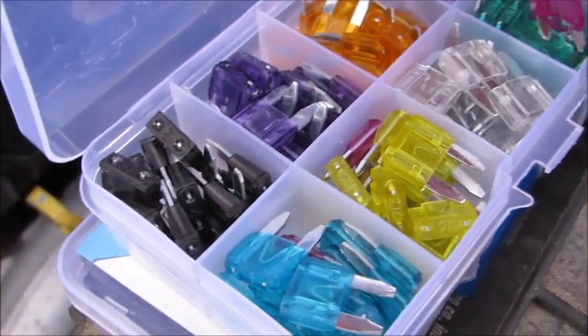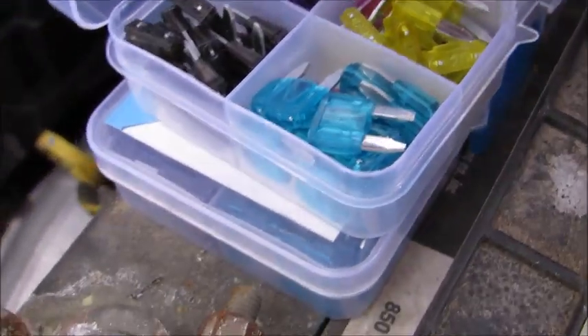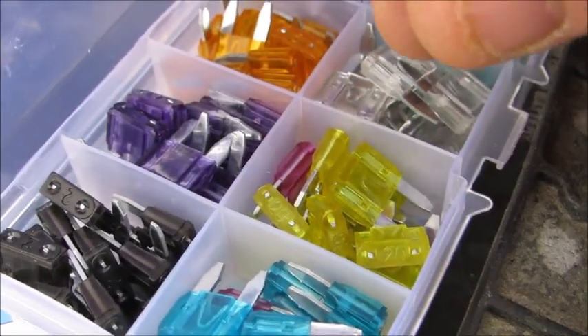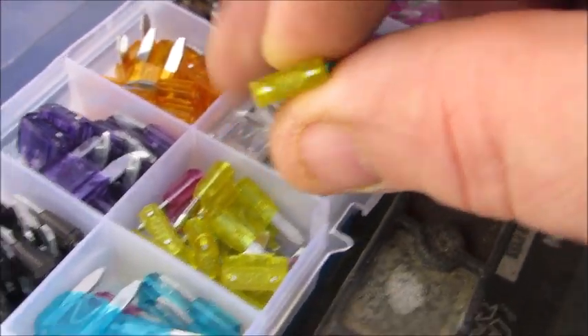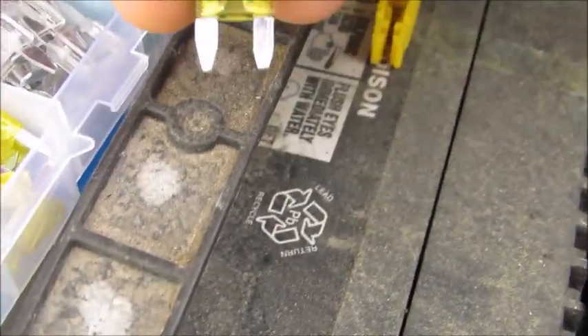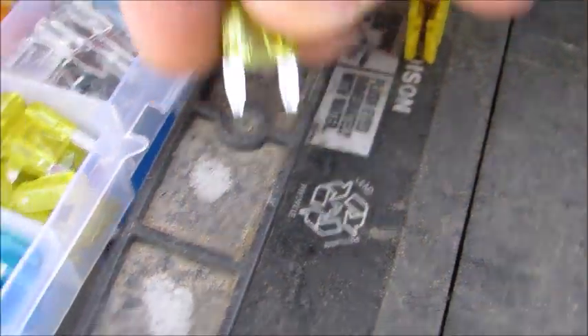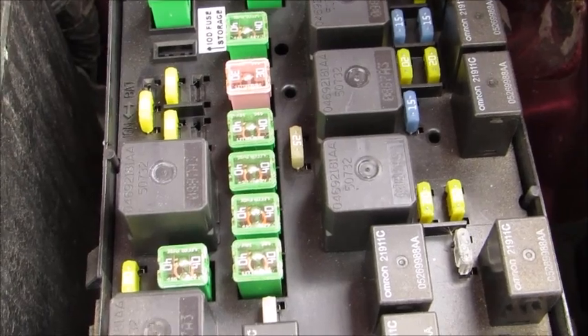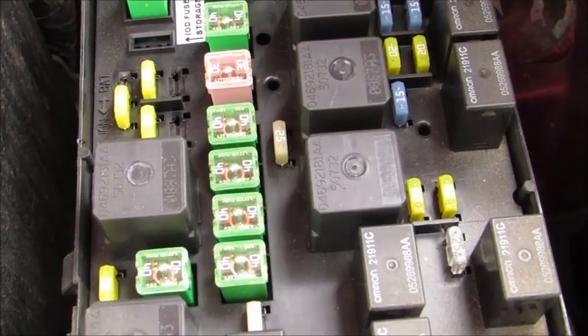And that's really it. As you can see, these are the mini blades that come with the set. I would have used this 20-amp one if I had needed to replace it. Some vehicles will take the standard size ones, which are the bigger ones. Now we're going to close this up and take you back into my review area.